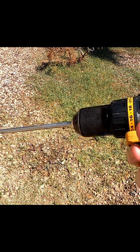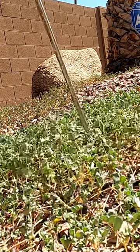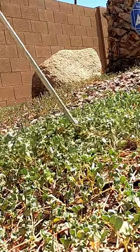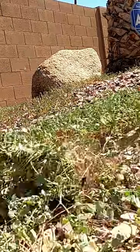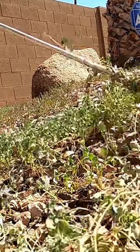Then you turn your drill on to twist it around. It looks like the weed spinner is doing a great job. I'll use it for a while and then I'll make an update video.